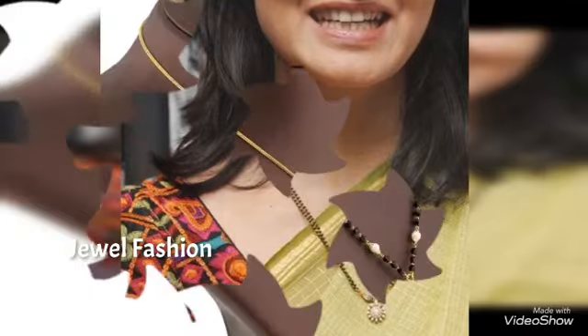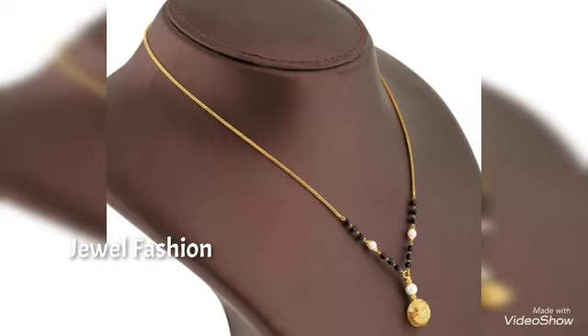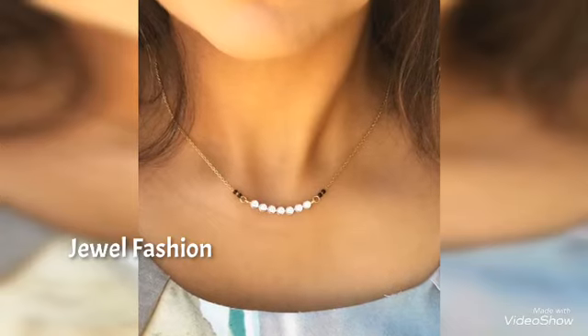Every design is unique from one another. You can see beautiful small tiny pendant style Mangal Sutras, and you can also see a plain style with simple white stones in them as well.